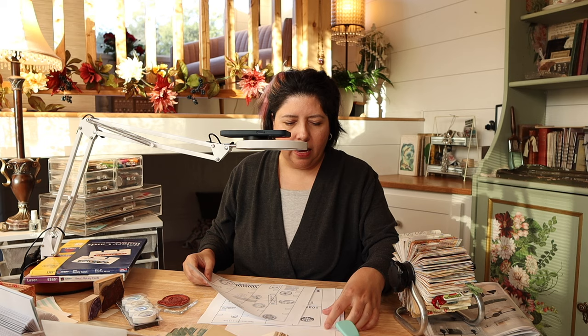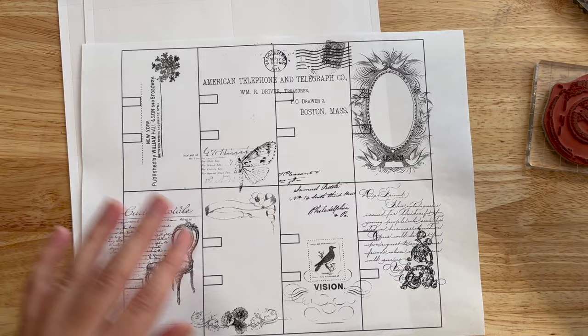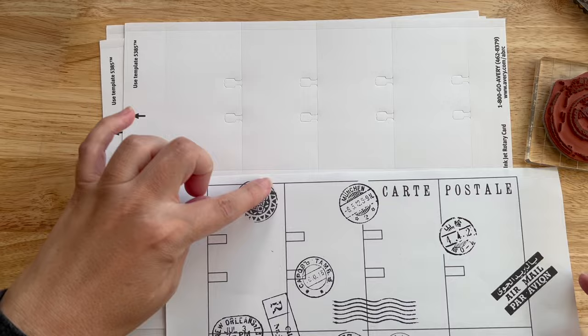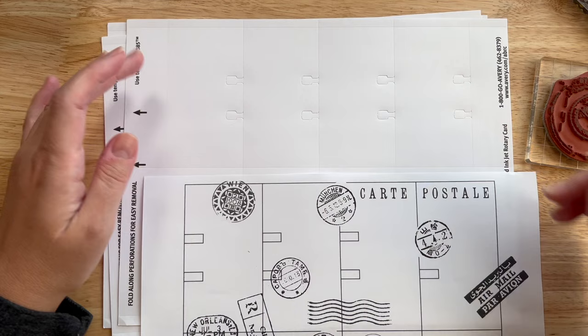So I've started experimenting with some things on these templates. As you can see, there is an outline of the actual rotary card, and I've placed some postal-themed images on here — this one and this one — and then it's got some postmarks and airmail things. This is a set of two so that you can do a front and a back of cards. I also have this set which is just playing around with different kinds of pretty illustrations. The plan is that I will take a set of one page and look at it almost like a map, keeping in mind where each card falls when I go to place my papers.